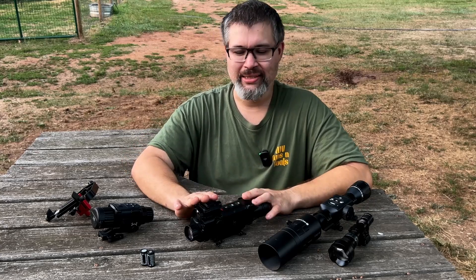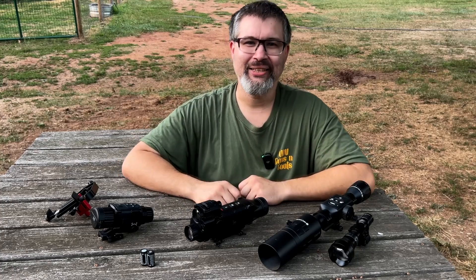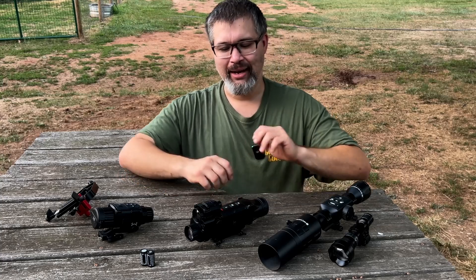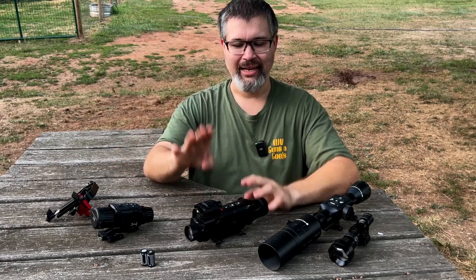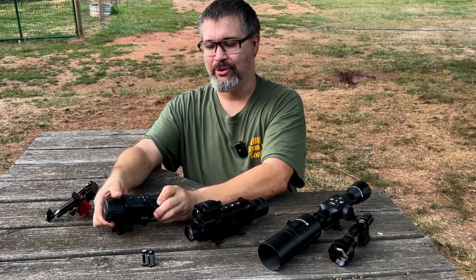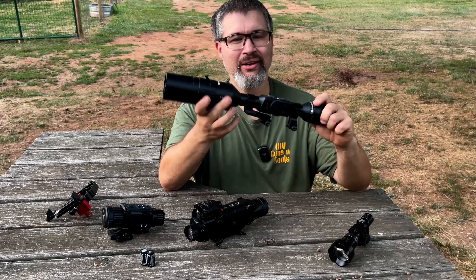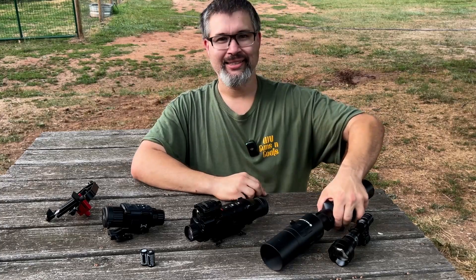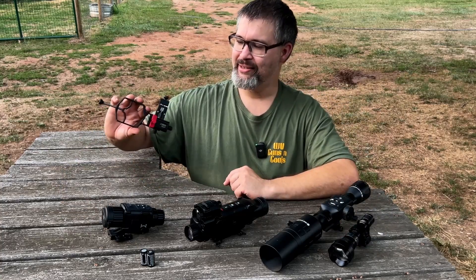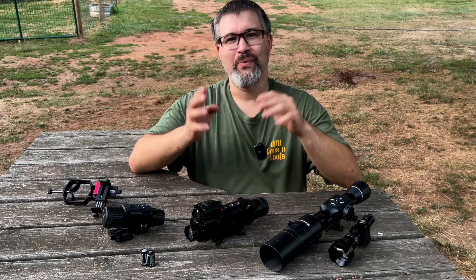I think you're really going to be impressed by the performance of the AIM 101. Now, what do we have here? We've got the AIM 101, the AGM Rattler TS25 384 thermal sight, and the ATN X-Sight 4K Pro 3 to 14x digital day and night vision scope. We also have an IR illuminator and a tri adapter we'll talk about later in the video.